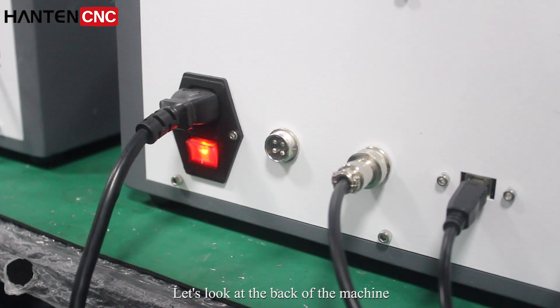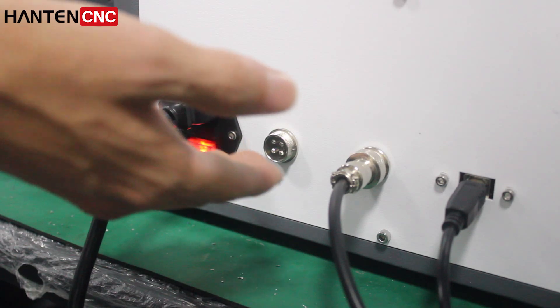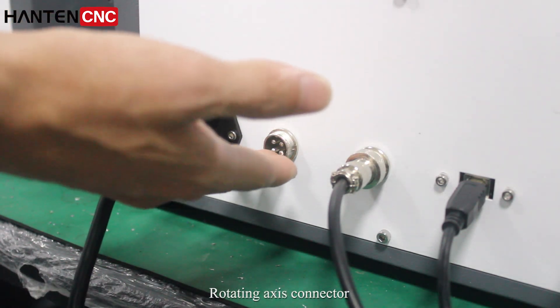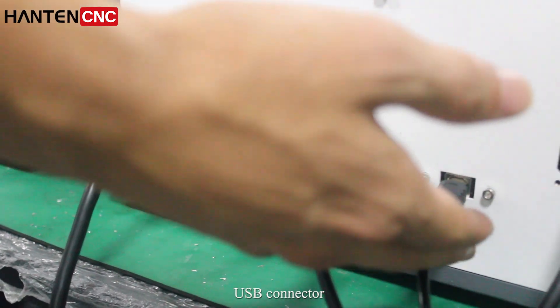Let's look at the back of the machine. There is the power connector, rotary axis connector, fold switch connector, and USB connector.